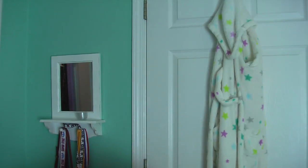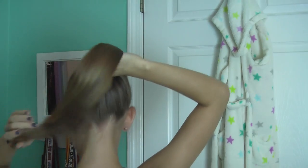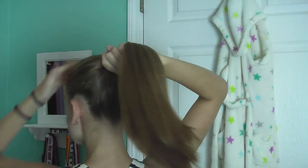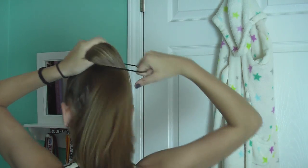A brush is optional. This bun is a messy bun that is super cute for girls with short hair. The first step is to put your hair in a high ponytail, so that's what I'll do.